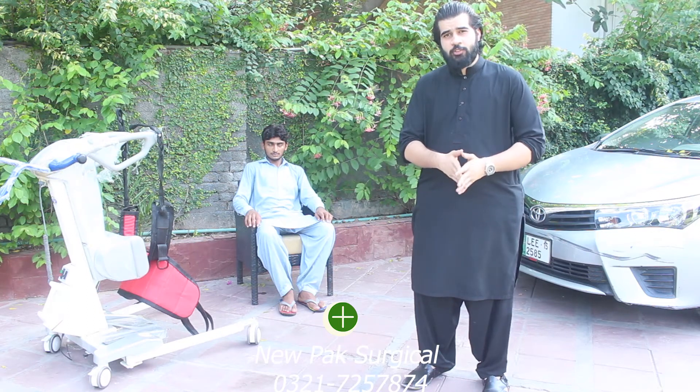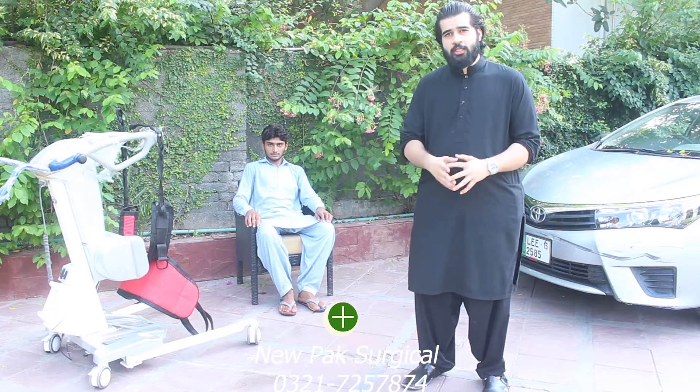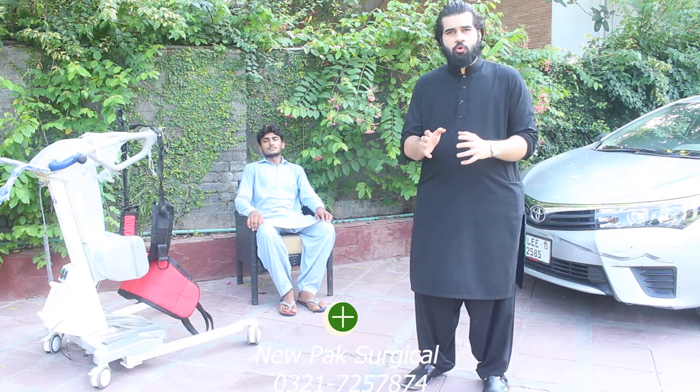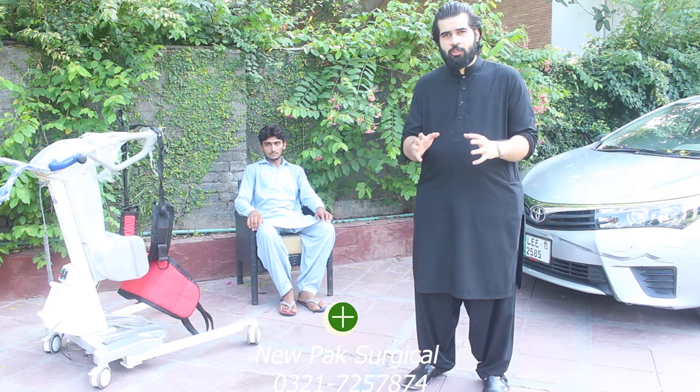Hello, my name is Abbas. I am from New Park Surgicals. Today we have a patient lifter. There were many queries online about whether we can use this patient lifter to transfer the patient to the car. There are other questions that I will answer today.